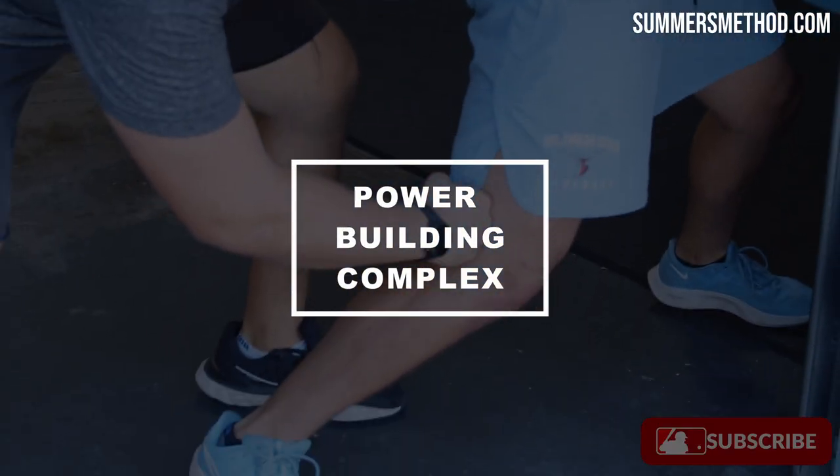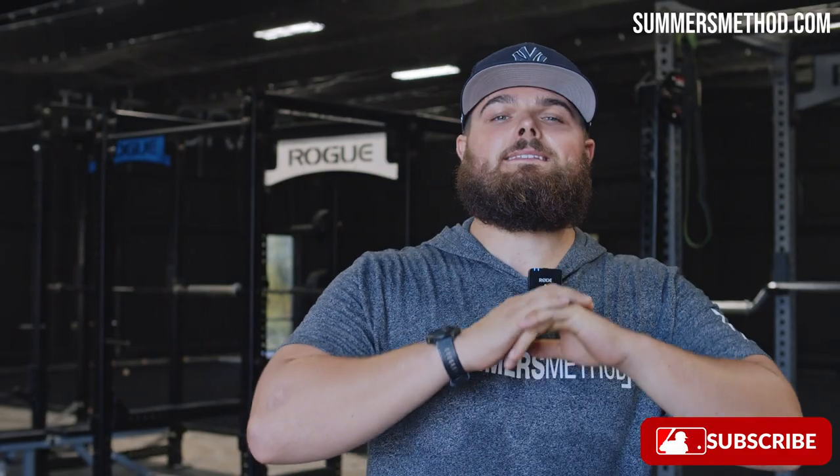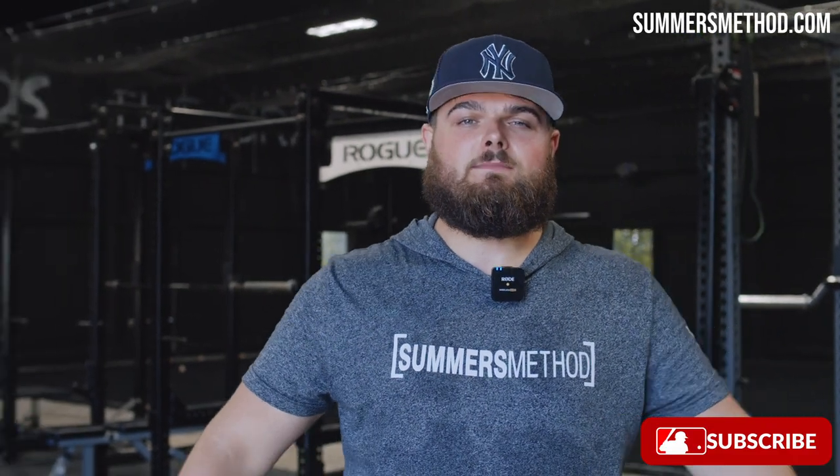What's going on, thanks for checking in. Today I have one simple complex that builds big power — it's a staple in all of my programs. Make sure you stay tuned, check this one out.